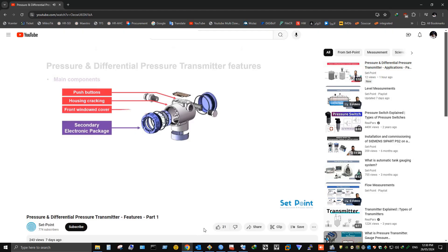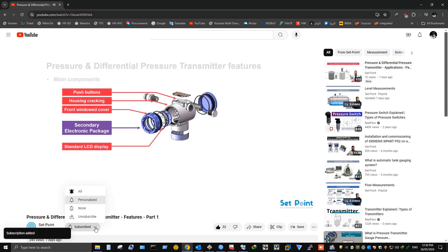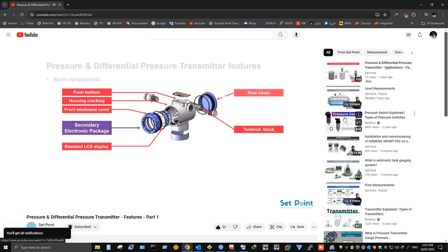Before we start our tutorial video today, if you love our videos please click on the like button and make sure to click on subscribe and the bell icon to receive notifications of future helpful content on automation and process control. Now let's get started.